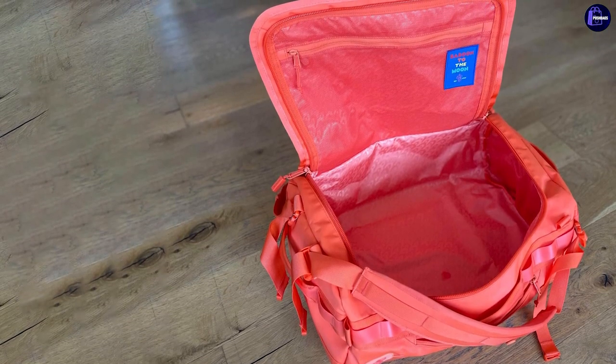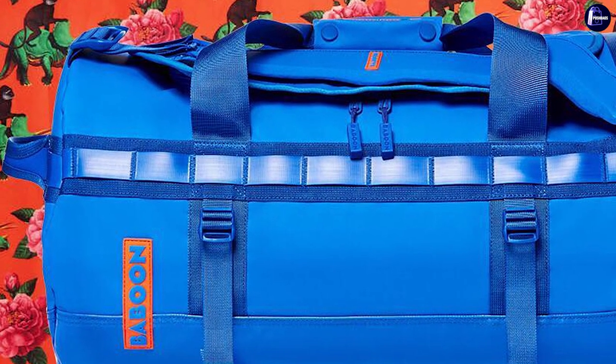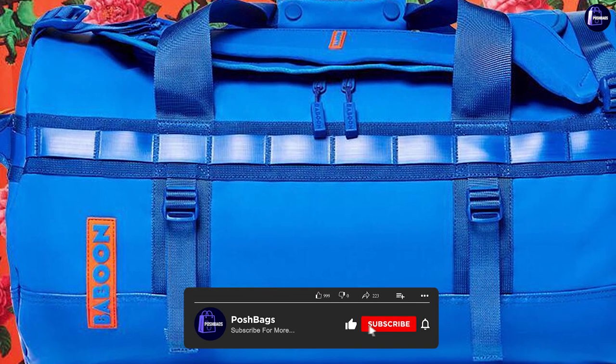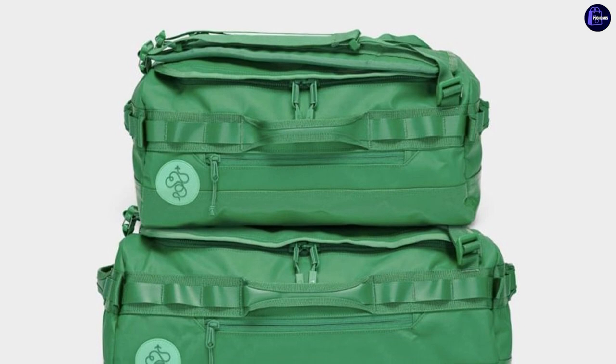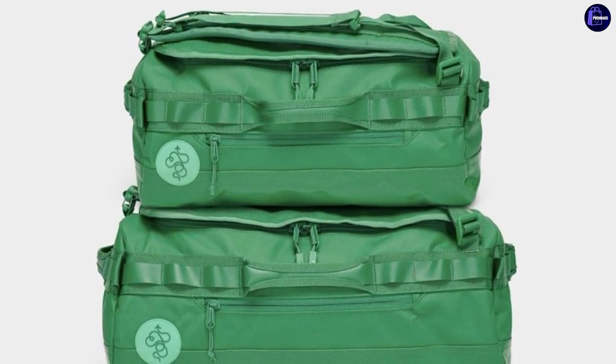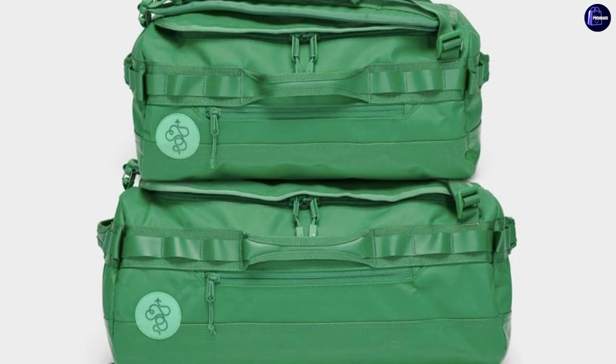The Go Bag Mini just barely fit under the seat on my United flight. JetBlue is known for having the most legroom in coach — that is my observation with this particular model, but maybe you've experienced something different, so it would be great if you share yours in the comments section below for the rest of the viewers. Thank you for watching this video. Wish you a great day.